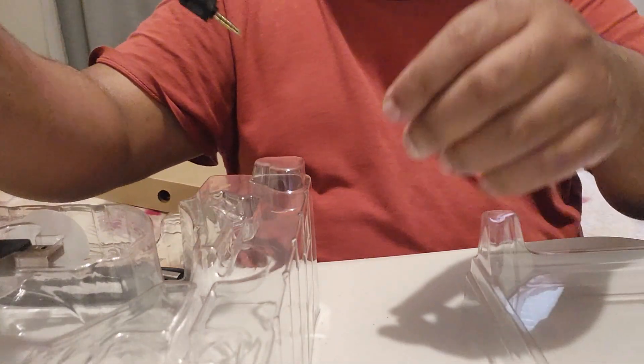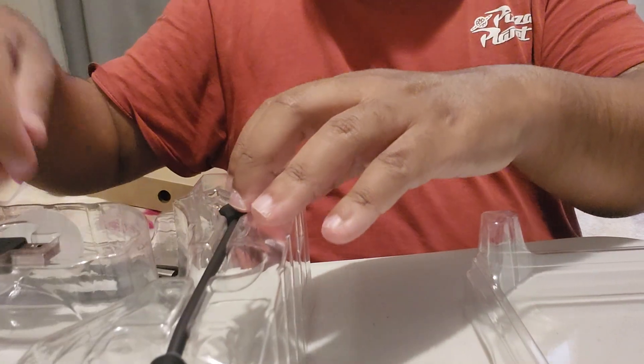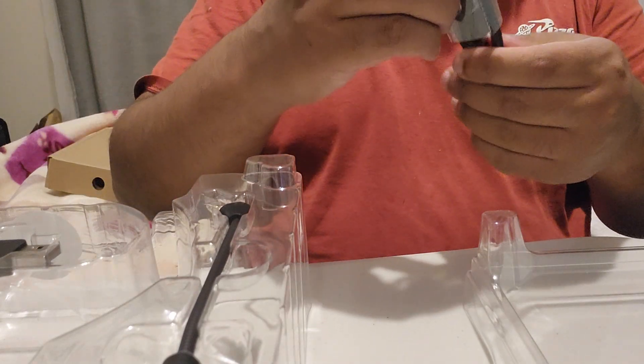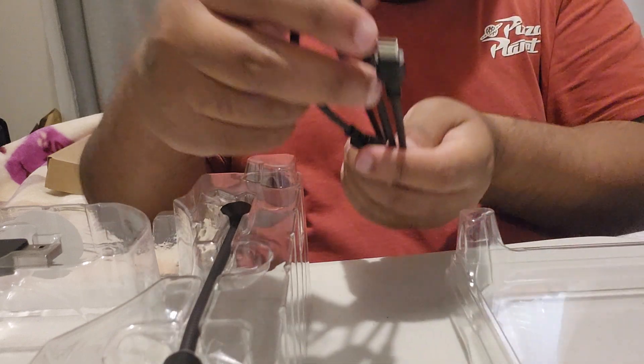It connects to the headphone. There's also a Type-C cable, as you can see.